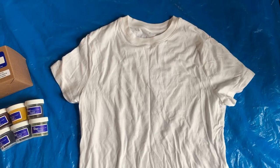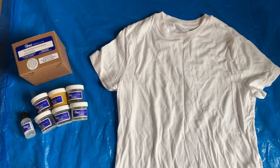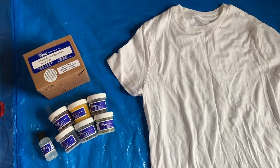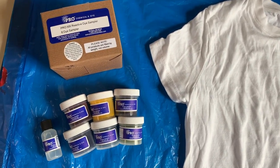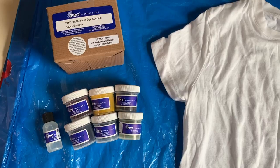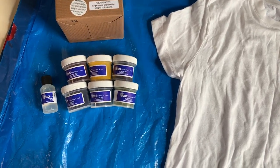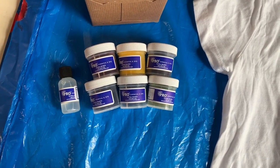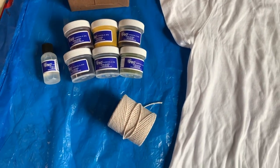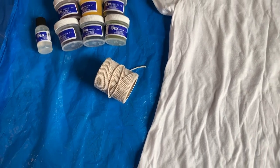First, I want to talk about the supplies that I used. The first thing is a 100% cotton t-shirt. This t-shirt has been pre-washed and it's 100% cotton for the dye. Today I'm going to be using this Pro Chem sampler dye set. It has six colors. It comes with Synthrapol, which is also known as Dyer's detergent, and a packet of soda ash, so it's a great value. I've already done one project with this one and there's plenty more to do. This is a powder dye and I'm also going to be using some string to tie up my t-shirt.